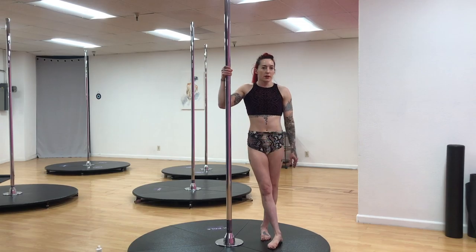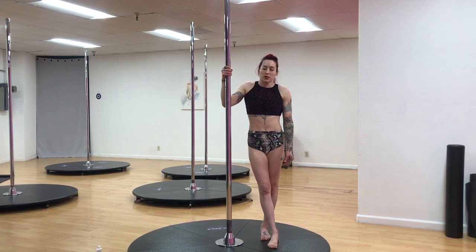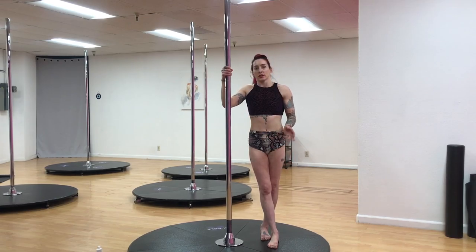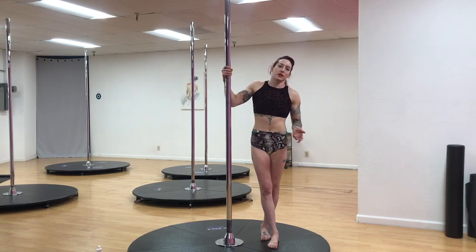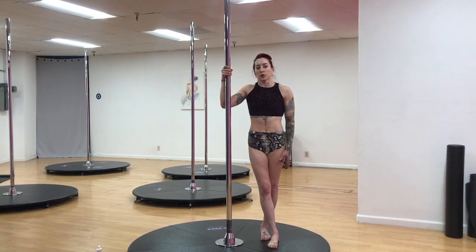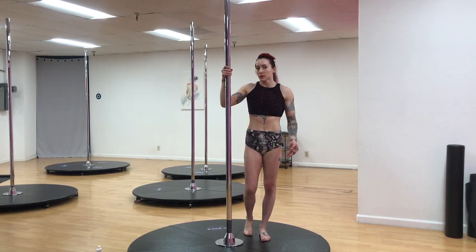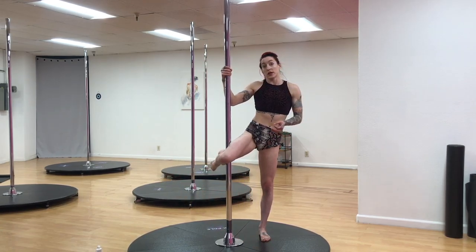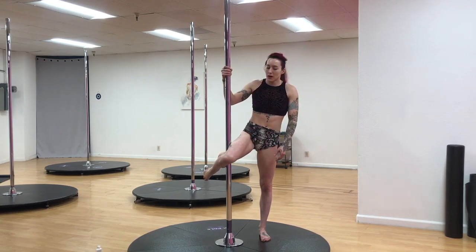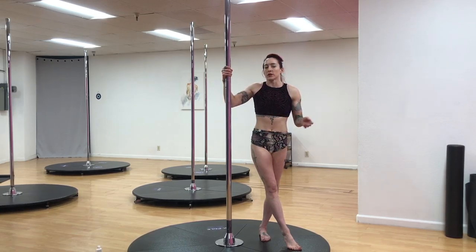I'm going to explain how we can get into a genie position. This is a really great shape for transitions — you can do it more upright or lower your head down in more of an inverted shape as well. This requires two different types of knee grips. To get into it, we're using the outside knee hook, which is probably the first knee hook most of us learn, so you can get into this from any outside knee hook position you're most comfortable in.